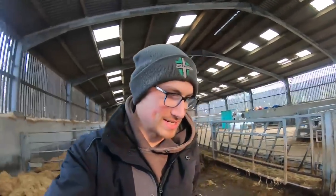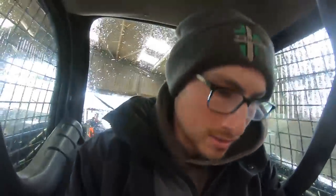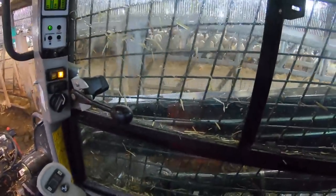Grace just said to get in the skid steer with the camera to compare the visibility, which I'm doing. I'm a big bloke, it's not easy to get in these things. So that's my forward view - you can see with the window and the mesh and the booms it's definitely limited compared to the other one.